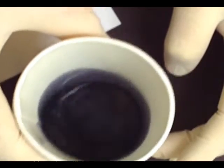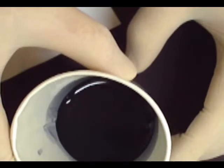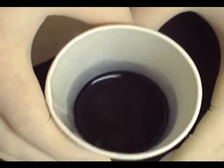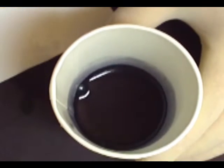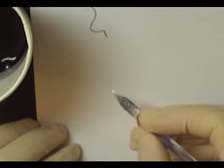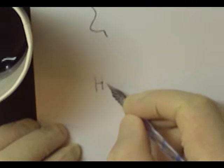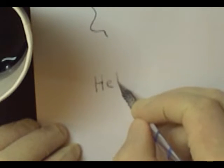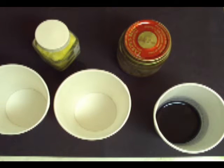Let's take the pen and give it a try. Make sure you mix it up really well. Dip in your pen and give it a shot.